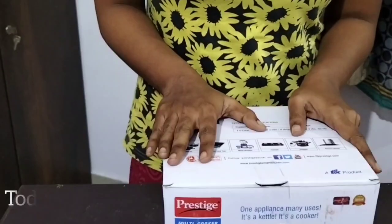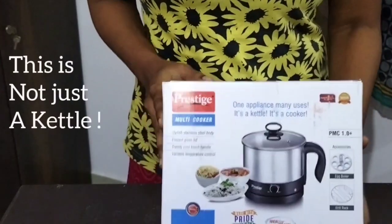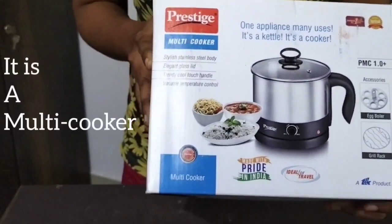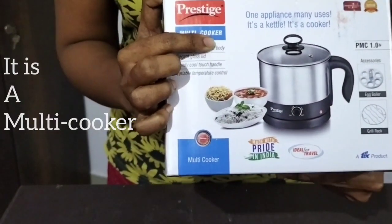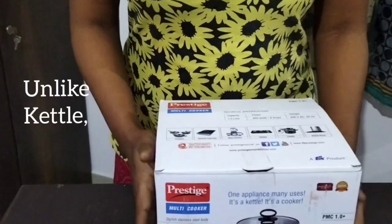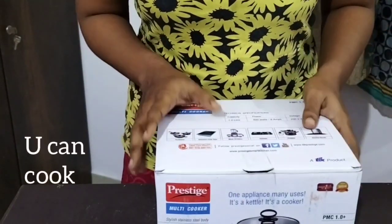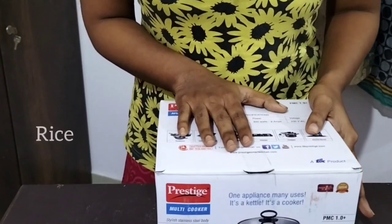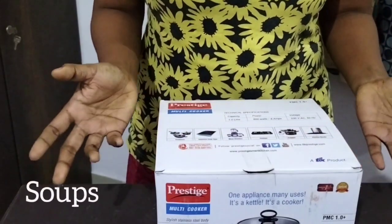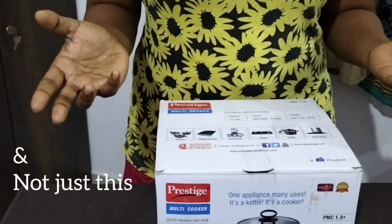Hi everyone! Today is very useful to you — this is juicy. You can use a multi-cooker. You can use it for hot water or tea. You can use it for rice, curry, soups, vegetables, and this is hot water — you can use it instantly.